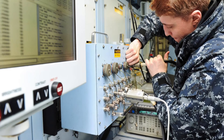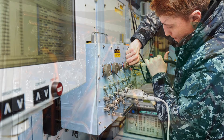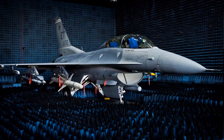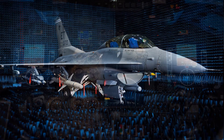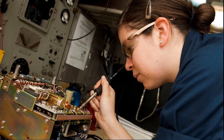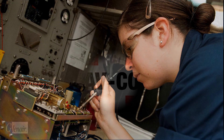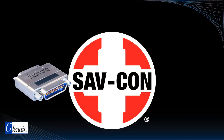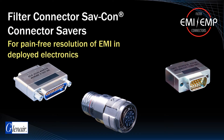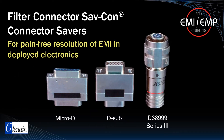Connectors incorporating EMI filter arrays are typically receptacles mounted as I/O interconnects on electronic box housings. In some cases, however, particularly if equipment has already been through qualification testing but is now suffering from an unanticipated source of interference, a connector go-between or SAVECON may be employed on the cable when it is impractical to replace the I/O receptacle with a filtered unit. Glenair supplies these special-purpose filtered SAVECONs for all commonly specified MIL-Spec connectors and popular insert arrangements, including Micro-D, D-Sub, D389, and others.